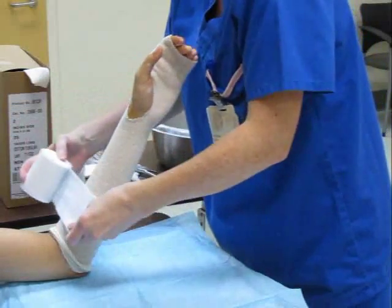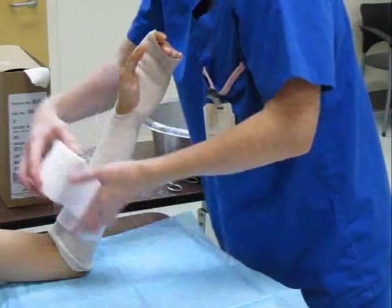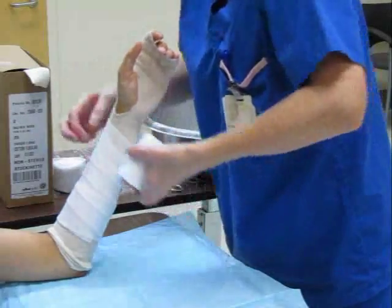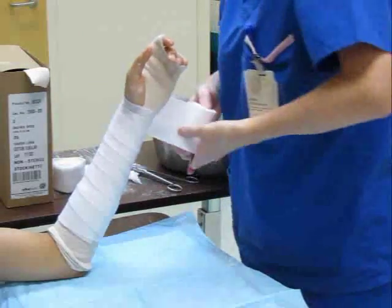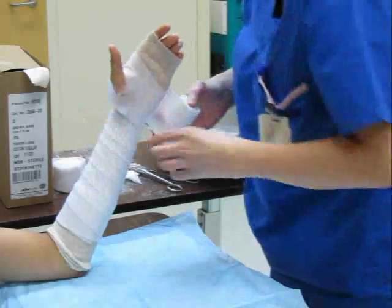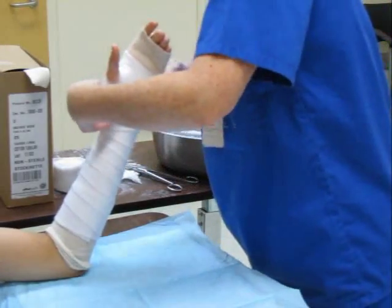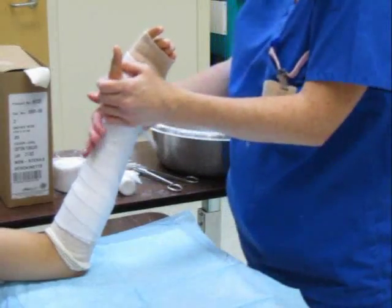Begin wrapping soft roll distal to proximal, starting approximately 2 finger widths distal to the elbow crease. Wrap two layers of soft roll proximally, and then proceed distally, overlapping by about 50%. Tension the soft roll throughout the wrap to avoid bunching. Wrap in a criss-cross fashion around the hand and wrist, tearing soft roll while passing through the first webspace. Ensure that there are two layers of soft roll on the hand, extending no further than the palmar crease to leave the metacarpophalangeal joints free. Tear off any excess material.